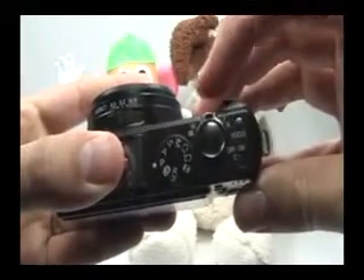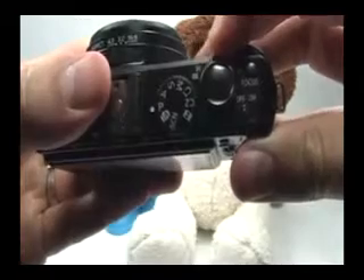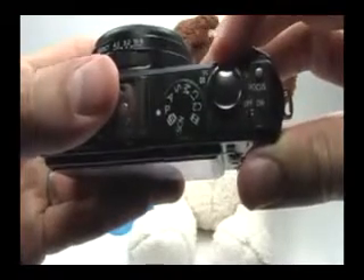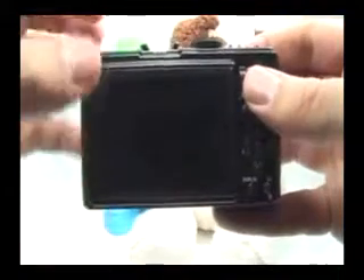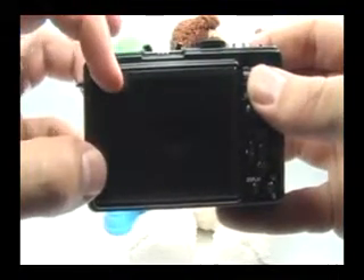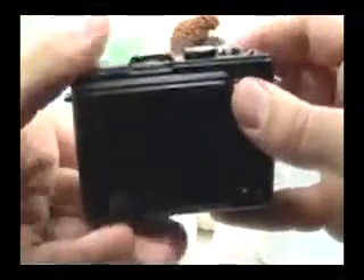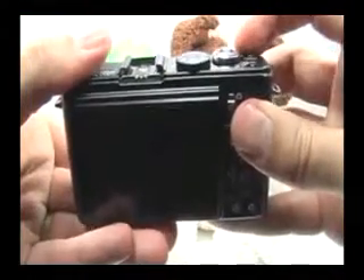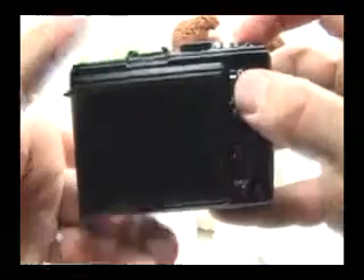Here's your zoom lever. You can also use this zoom lever when reviewing images on the screen. The same way you use it to zoom in or zoom out of a picture, you can use it to magnify an image on the screen. This is really great if you want to see whether your picture is in focus. Once you've taken a picture, bring it up on the screen and zoom into it with the zoom lever to see pixel for pixel whether it's in focus before you leave the scene.